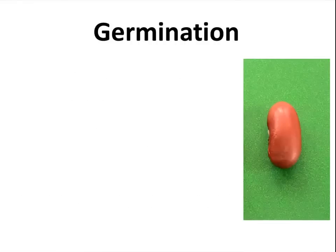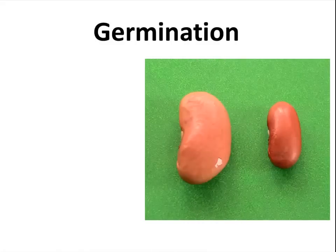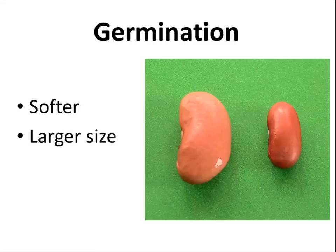Here I have a regular old kidney bean, right out of the package — dry. Then I put some of the beans into water and soaked them overnight, and here's what one of those seeds looks like. This seed has started to germinate. You notice the germinated seed is softer, larger in size, and it has a lighter color.